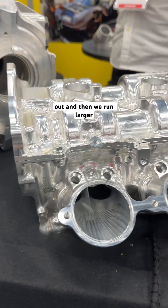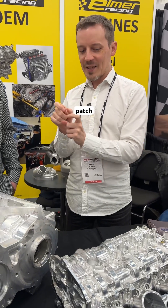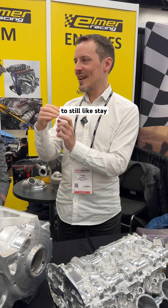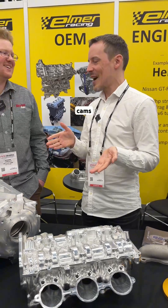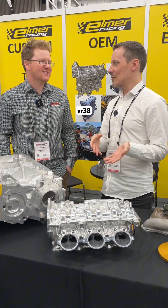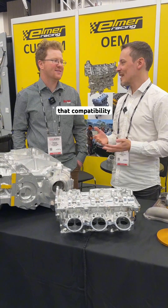So you need to space the valves out, and then we run larger buckets to still have the contact patch from the factory cam lobe stay on the bucket. That's also something we had great help with — figuring out if this is even possible or whether we'd need to go fully custom cams. We wanted to maintain aftermarket VR38 cam compatibility, and it's awesome that we were able to achieve that.